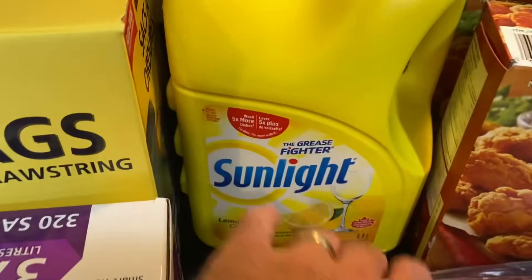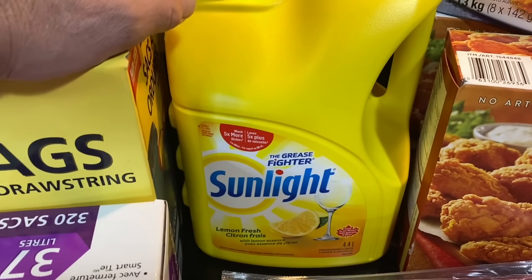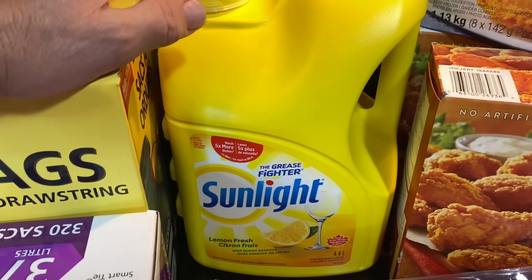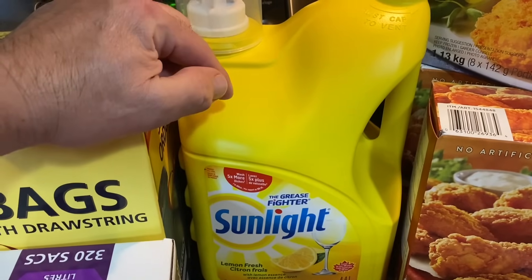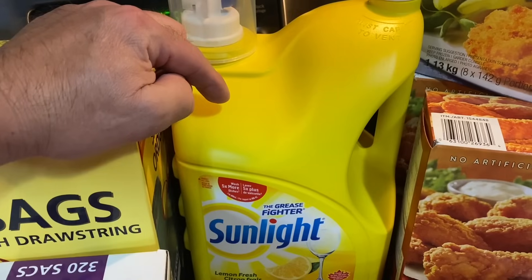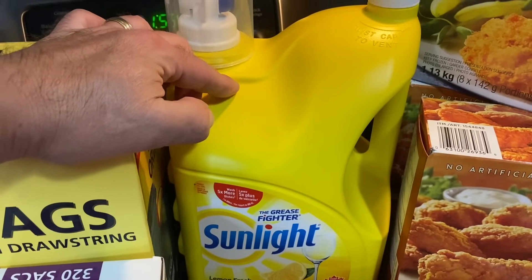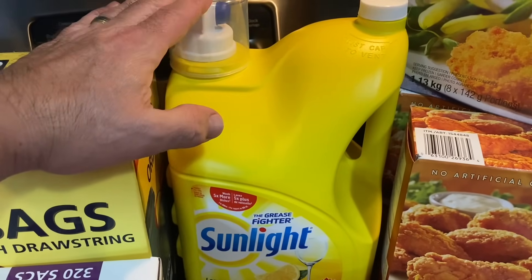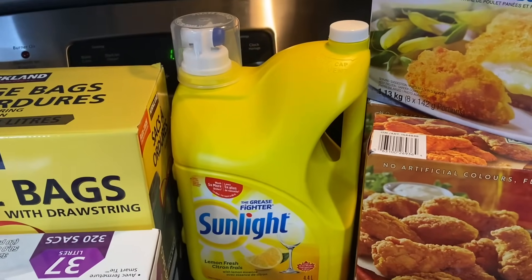This large Sunlight dish soap — I still hand wash dishes a fair bit and also use it for washing my hands. I put it into the smaller bottles I have here; I've got three of them and I'll fill them up and most of this will be gone. I probably could have bought two or three and stored them, but I just got the one for today.